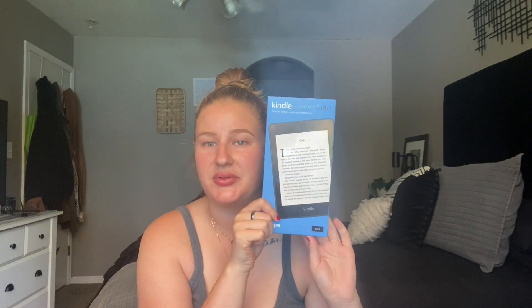I actually ordered a pop socket to go on the back, which is something I saw on TikTok — that's kind of how I want to hold and read this. I usually just read off of my phone in dark mode, but this is supposed to be a lot better for your eyes, and it's just something I wanted to try.